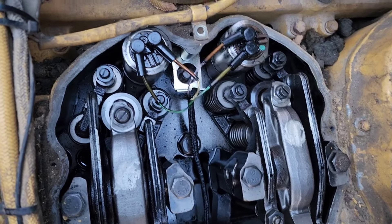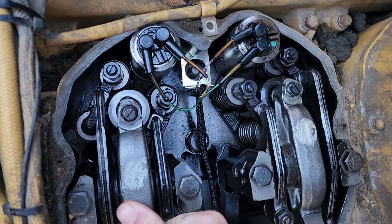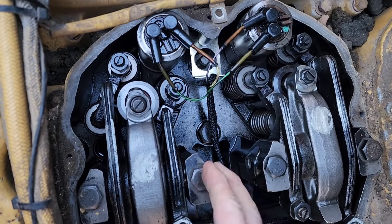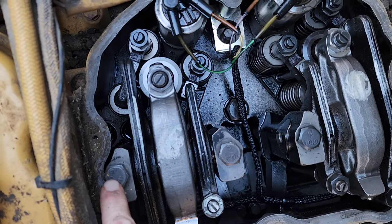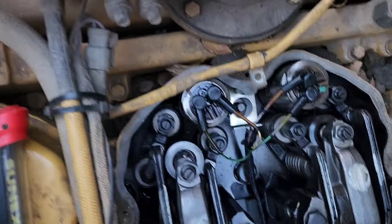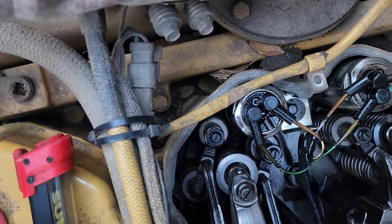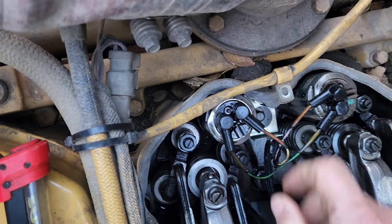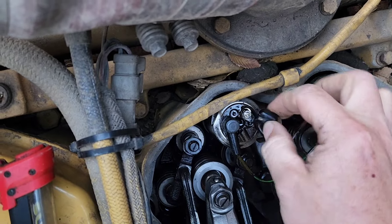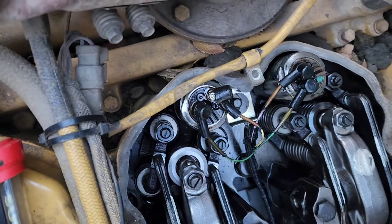Alright, you can see down in here — this guy right here is our injector that's leaking. We need to take this off. So we'll pull that bolt there and that bolt there. Once we pull these out, we'll have a hold-down bolt in here that we can get to for that injector. We can go ahead and take that off, pop everything out. Got to get rid of these wires here. Pretty simple.